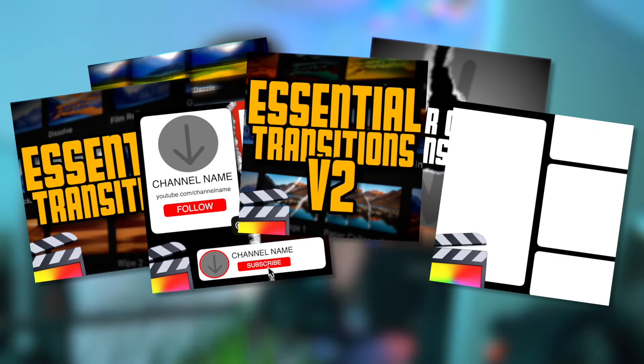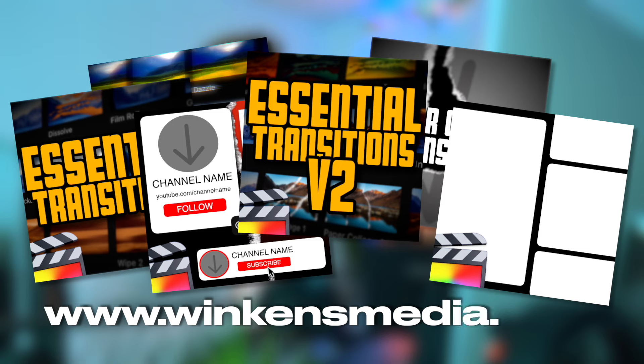It's basically just rotoscoping for Final Cut. Now before we continue, if you're looking for some really cool plugins and presets, go ahead and check out my website winconsmedia.com. But without further ado, let's go ahead and show you how to create this really insane effect.